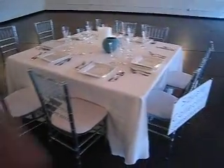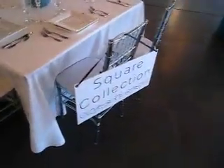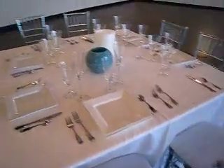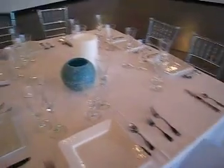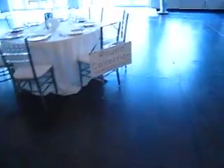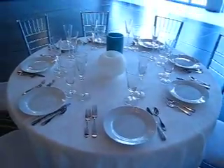We offer all-inclusive or venue-only packages. With the all-inclusive, you get basically all of the silverware, tableware, glassware, floral centerpieces, table linens, napkins — all of that — and your choice of color.